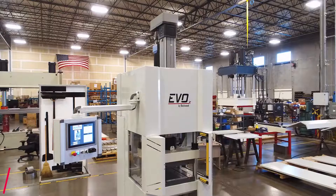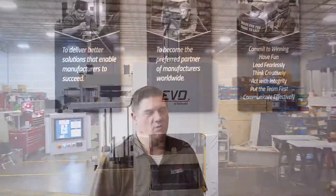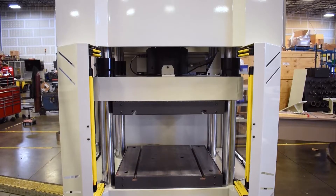This is a 50-ton servo electric press with heated platens. These platens go to 150°C, approximately 300°F. This press is being used in the manufacturing of electric batteries for automotive vehicles.